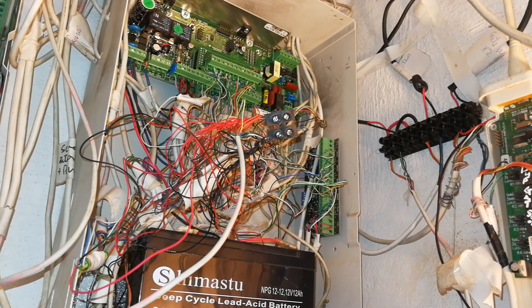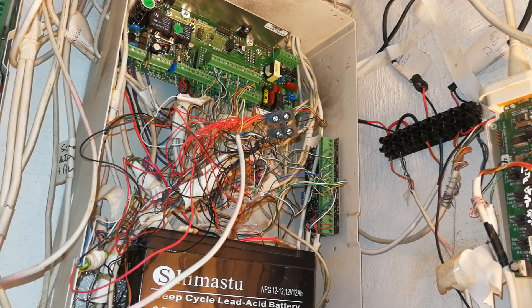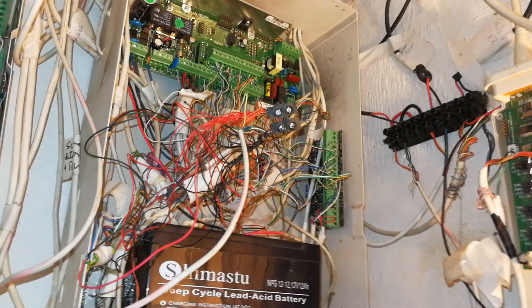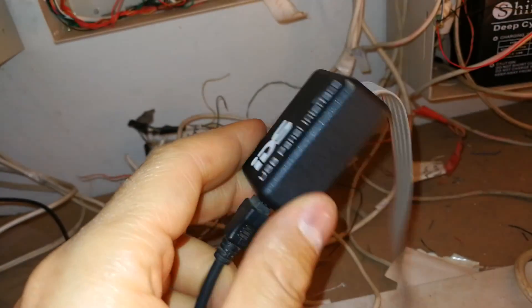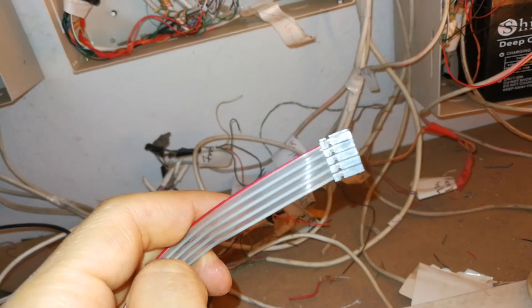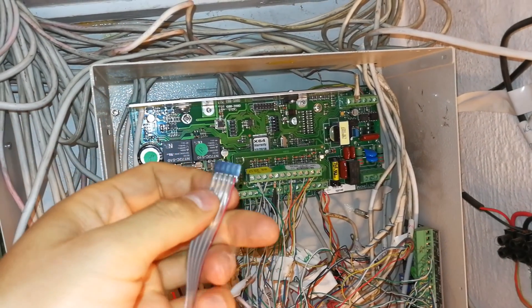What you can see now is the circuit board. What you'll need is an X-Series panel, then this USB panel interface cable which you get from IDS. On one side it has a serial interface and it converts to USB. You will also need a laptop and the IDS software.